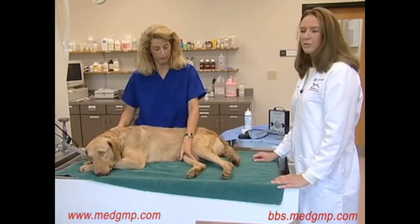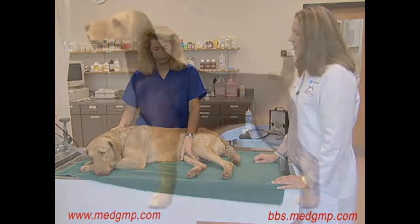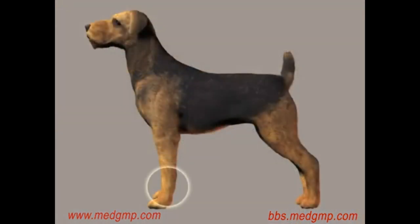There are numerous spots from where you can measure blood pressure. One spot would be the metacarpal artery, the metatarsal, the dorsal pedal, and the median coccygeal.